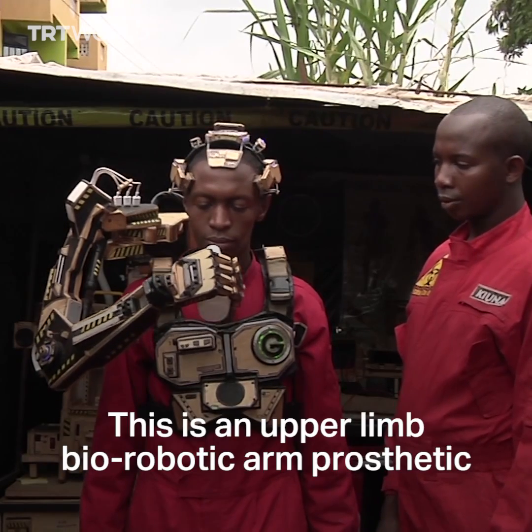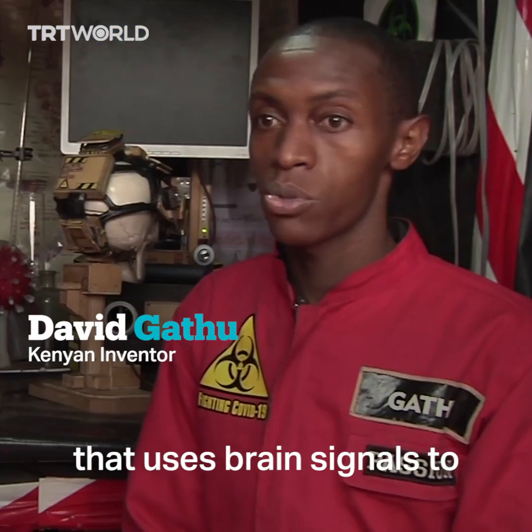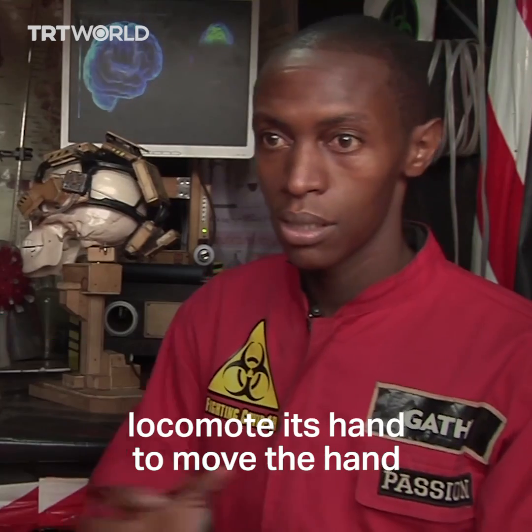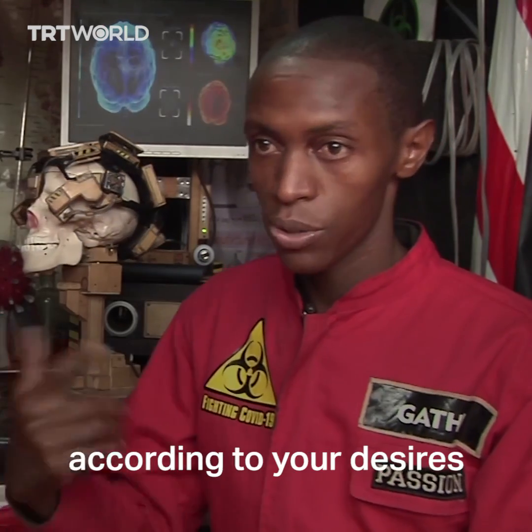This is an anaparimp, a biorobotic hand prosthetic that uses brain signals to locomote its hand — to move the hand according to your desires.